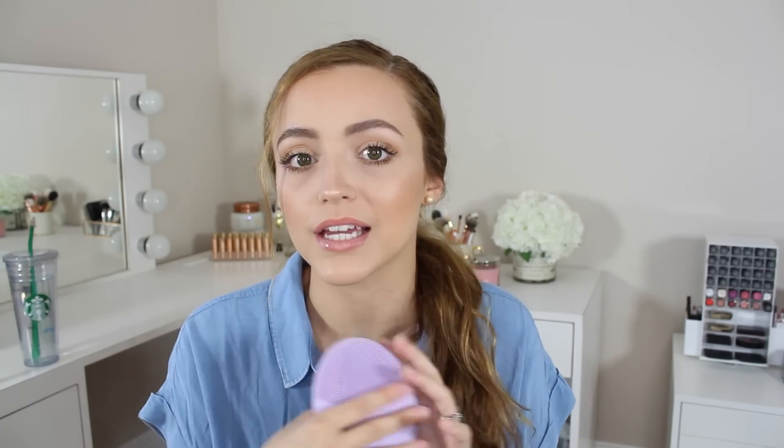I purchased my Foreo during the VIB sale. This is $199, which is why I waited for the sale to purchase it at Sephora. I was a little overwhelmed looking at the Foreos because they have a ton of different ones — the Luna mini, the mini 2, and then ones for oily skin, normal skin, combination skin, and sensitive skin. This is the Luna 2 for sensitive skin. I picked this one because I have very very sensitive skin. I've tried the Clarisonic and honestly I do not like it.